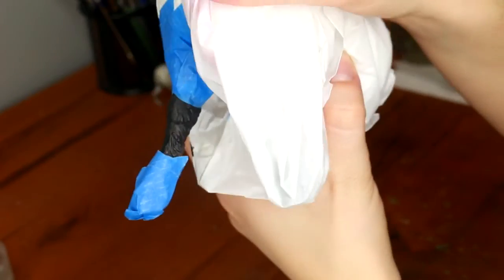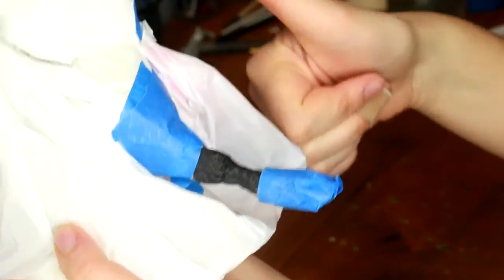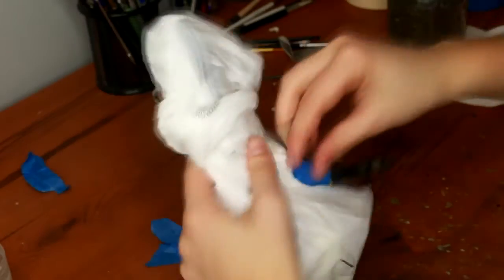And so there you have it — a complete fixed break that you can hardly recognize was broken at all. Then we can undo all of this tape and reveal the final model with his repaired leg, good to go and ready to show.